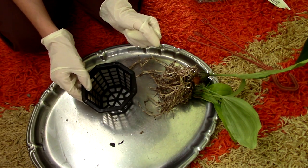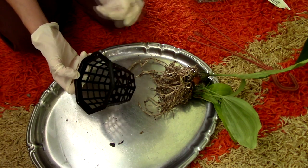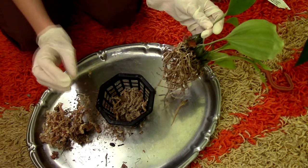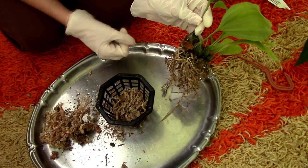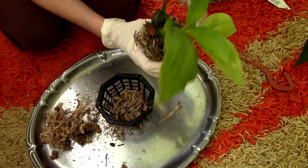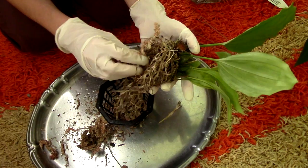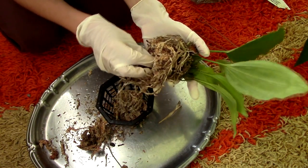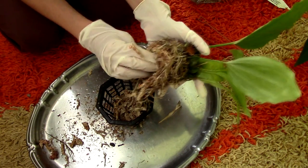I will use a basket for this orchid, and I will use pure sphagnum moss because this basket is so airy. If I would use something else, it will dry out very, very fast. This orchid kind of likes to stay moist, so I will use pure sphagnum moss. I placed a layer of sphagnum moss on the bottom of my basket. I'm working with dry sphagnum moss — I don't want to water this area anymore; I'll try to keep it dry so it calluses faster. I'll put some sphagnum moss in between the roots so that I don't have a very big air pocket.